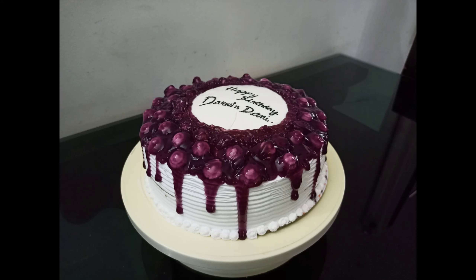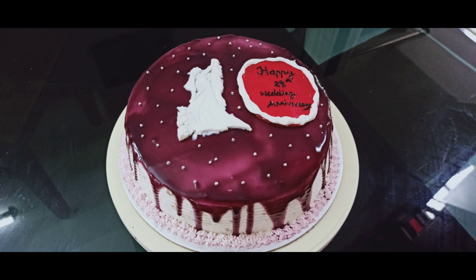Hi friends, welcome back to my channel. I am very happy and tasty. Blueberry cake.